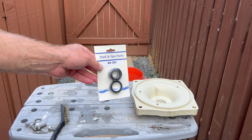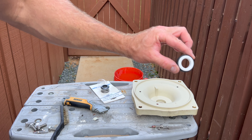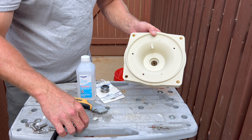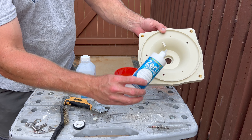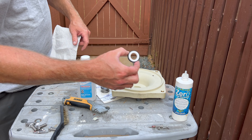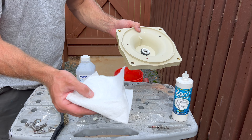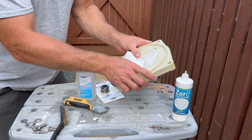Clean the dirty parts. Our pump uses mechanical seal number 201. Remember not to touch the white part with grease or dirty hands. To help install this part of the mechanical seal into the volute, we can use a little bit of lubrication to push our part of the mechanical seal into the body of the pump.